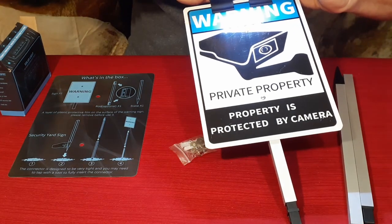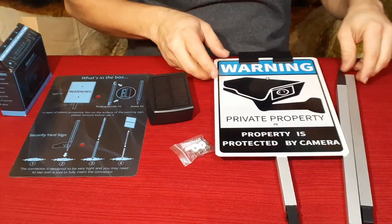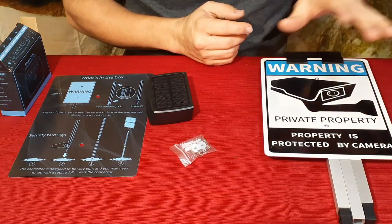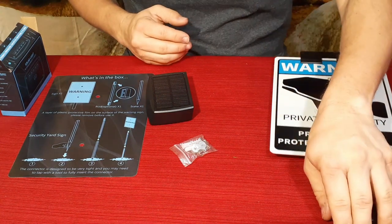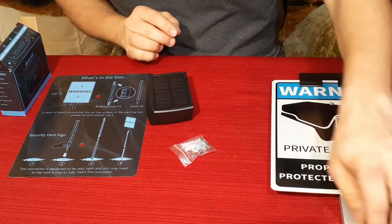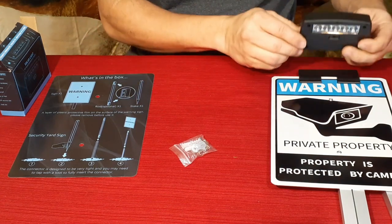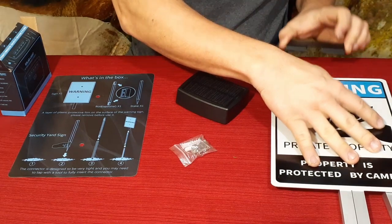That's really nice because if you're in a dark area without street lights and you want to make sure people are alerted to any hazards — whether it's a private property sign, a beware of dog sign, or something else — it's self-lit and you don't have to worry about people not being able to see it.